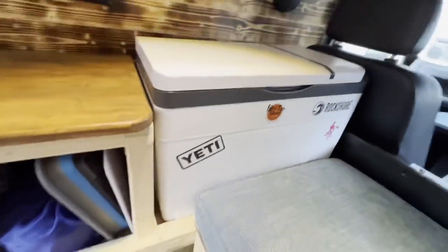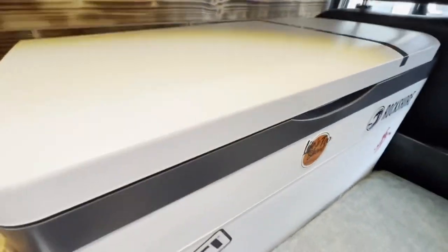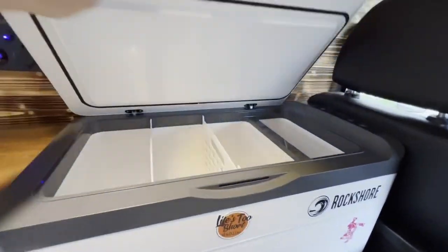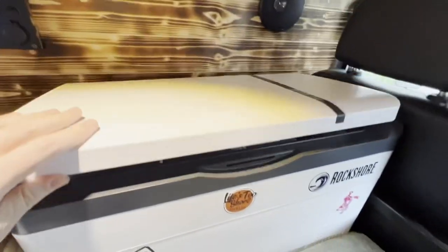I've got my fridge — and it's not actually a Yeti fridge. I've had a few questions about that. I got this from Halfords, so it's just a standard size fridge, but it does the job.